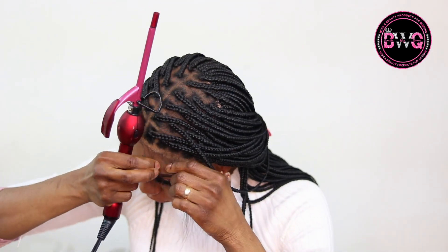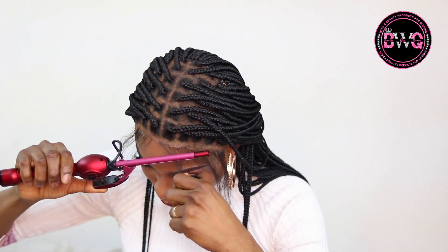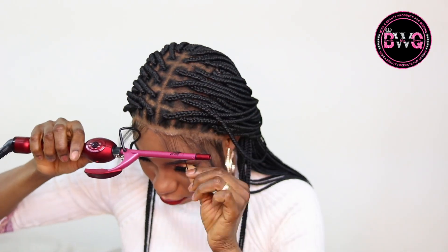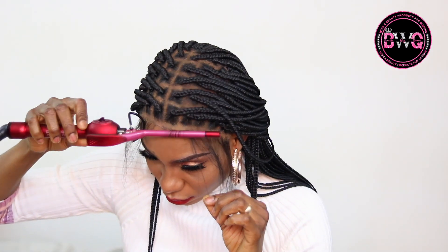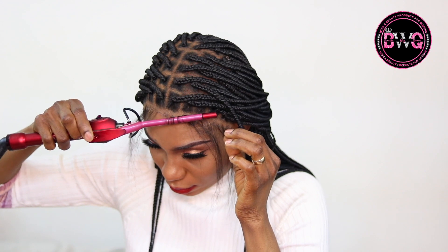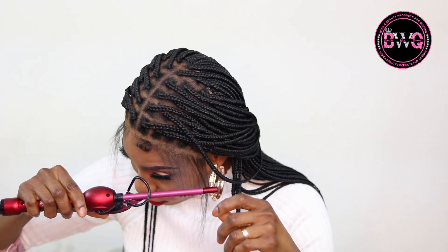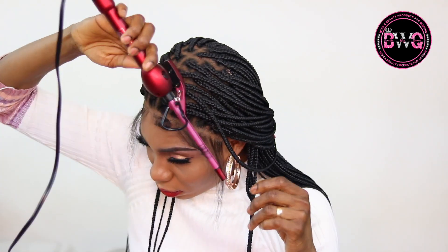This is me now with my makeup done — I'm back. Now it's time to do the baby hairs. Everything is nice and sealed, laid down. When you do this part, be very very careful so you don't burn yourself. Since I'm not using a flat iron but a curling iron, you can burn yourself easily.